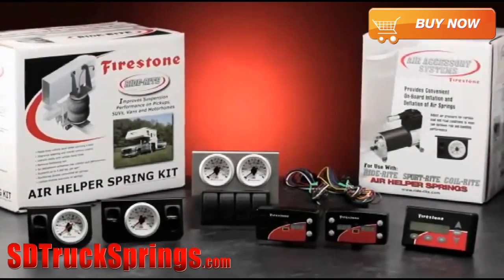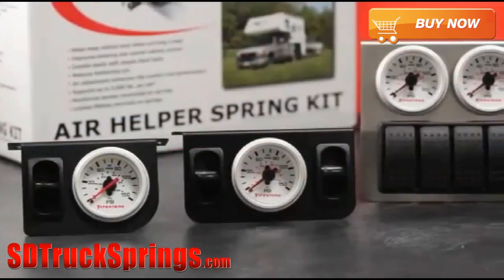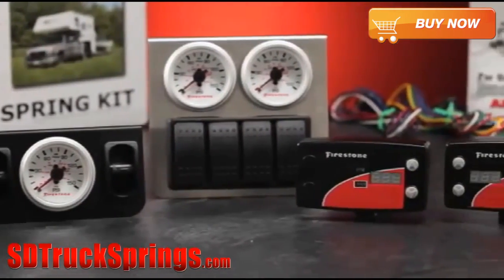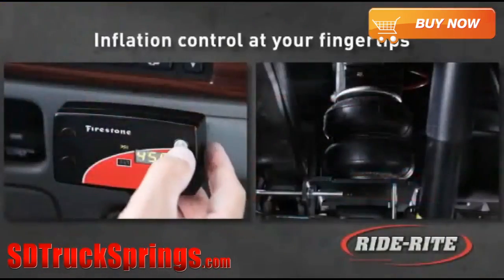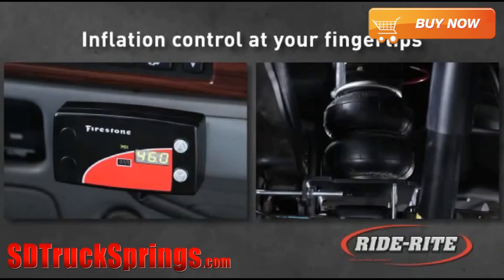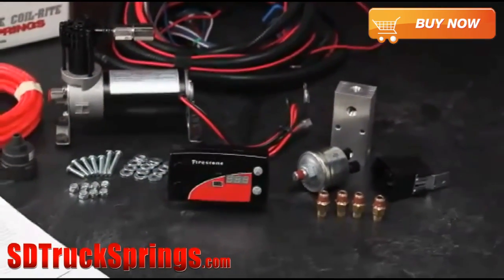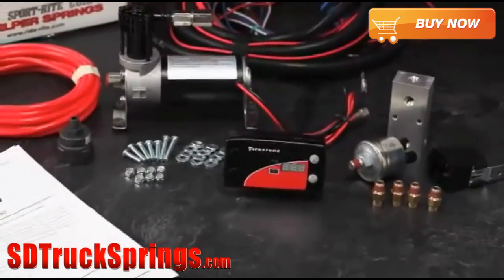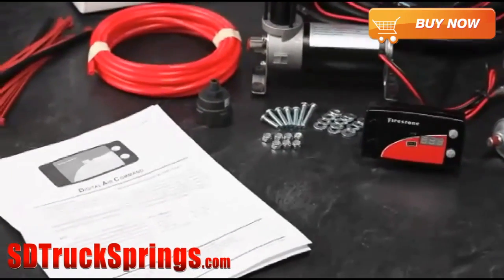Firestone has a full product line of air accessory systems for all Firestone RideRite air helper spring kits, including a family of controllers — single, dual, digital, and wireless. Firestone has put inflation control of your air helper springs literally at your fingertips. All Firestone air accessory systems come in easy to install kits, complete with all necessary tubing and fittings, and detailed installation instructions.